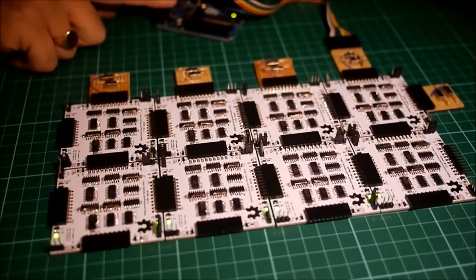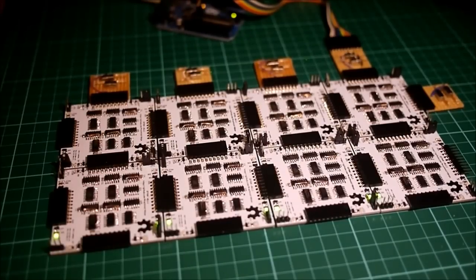The Arduino is being used to program the FPGA — it's not required to operate it. First, we'll load the combination lock program.